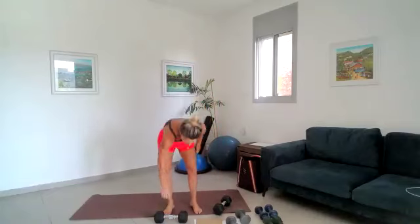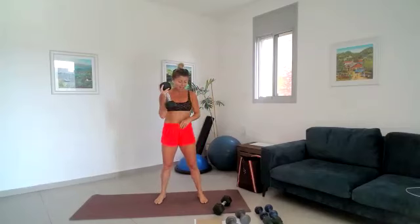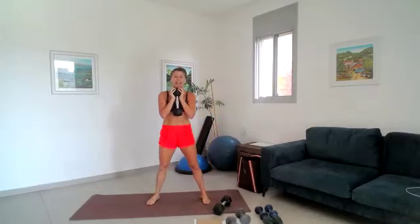Coming up to standing — one dumbbell, goblet position. Tummy muscles locked on nice and strong. We're doing 30 seconds on one side and 30 seconds on the other. From here we squat down as deep as you can — take that bum as low as you can, then lift that right foot up and balance before coming back down. We start in two, in one.